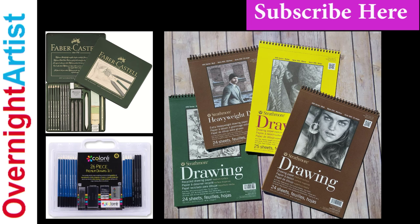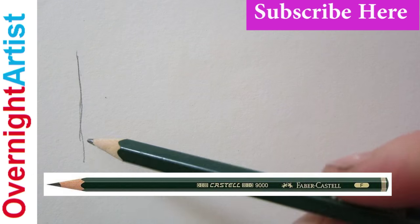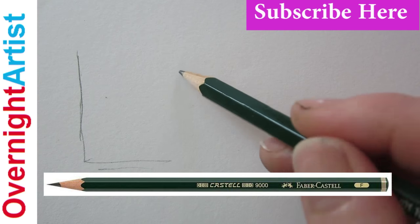You're going to need some artist pencils — they come in a kit. And you'll need also a drawing pad. You'll see the links to these under the video in the description box.